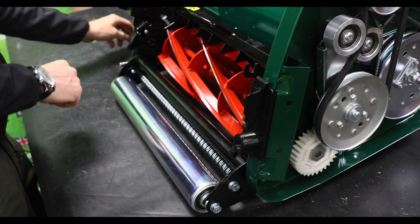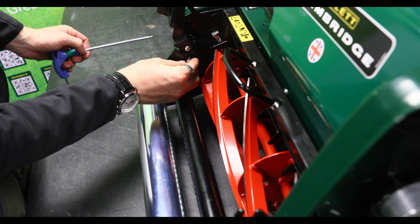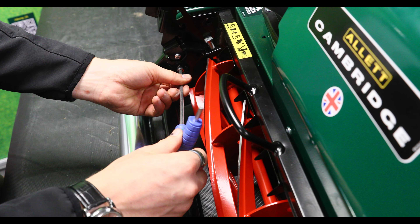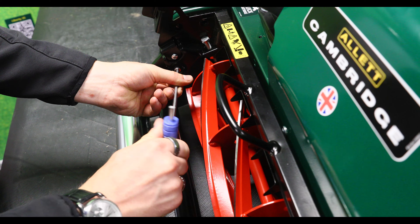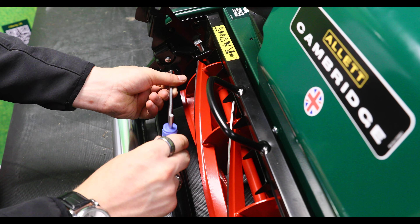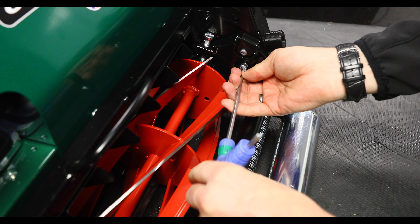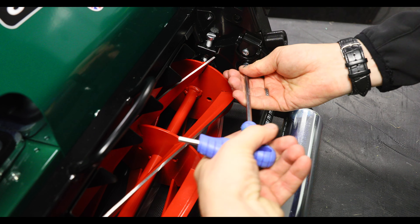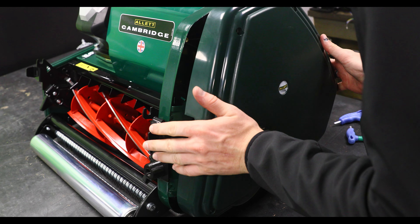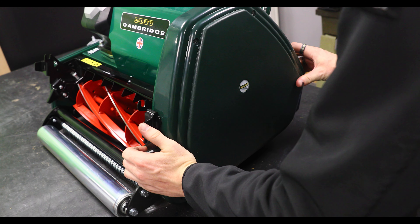Next, it's time to put the cartridge back in. Finally, it's time to put the side pan back on.